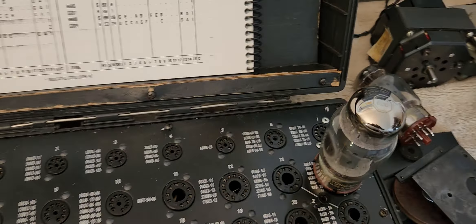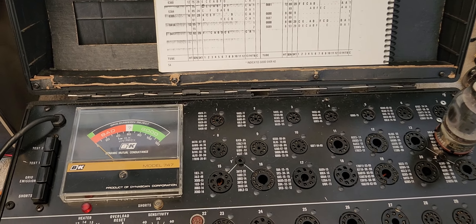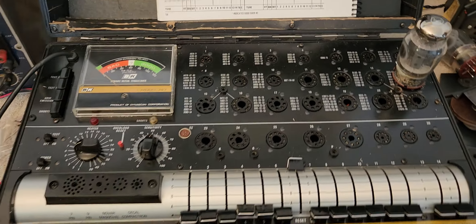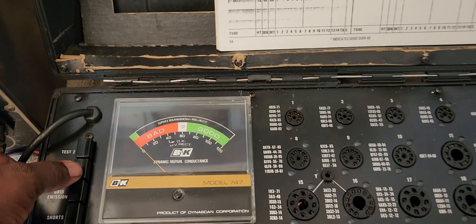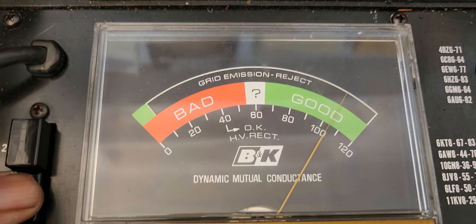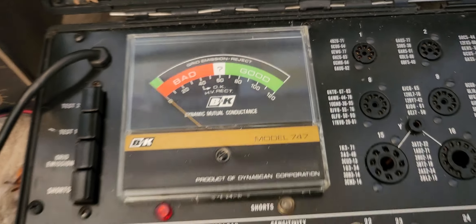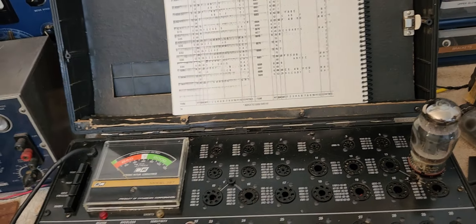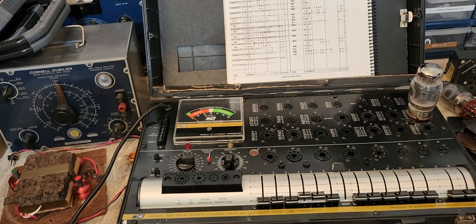So both 6550 tubes are good. That's a good sign. Let me go ahead and take a picture of that. Very good. This is Dr. Kemp, The Hammond Doc. Peace out.